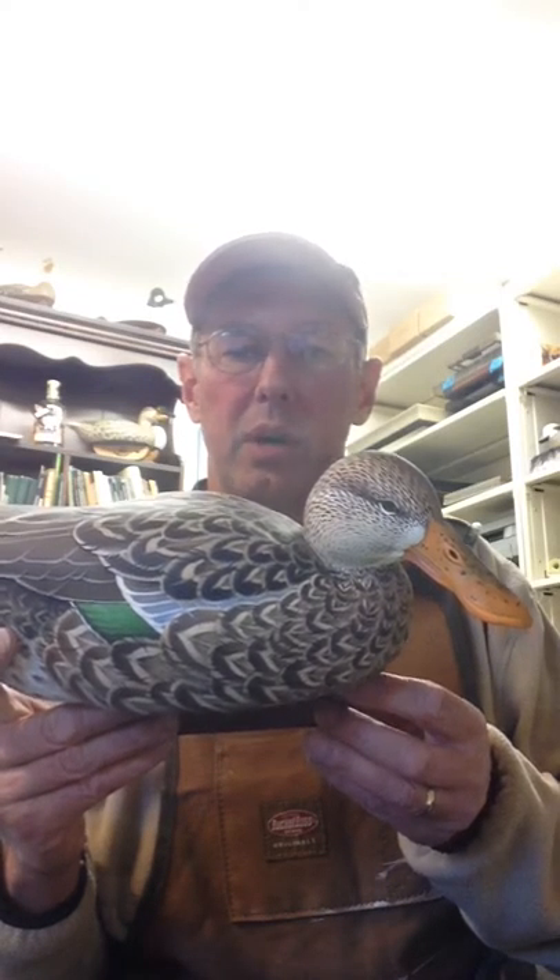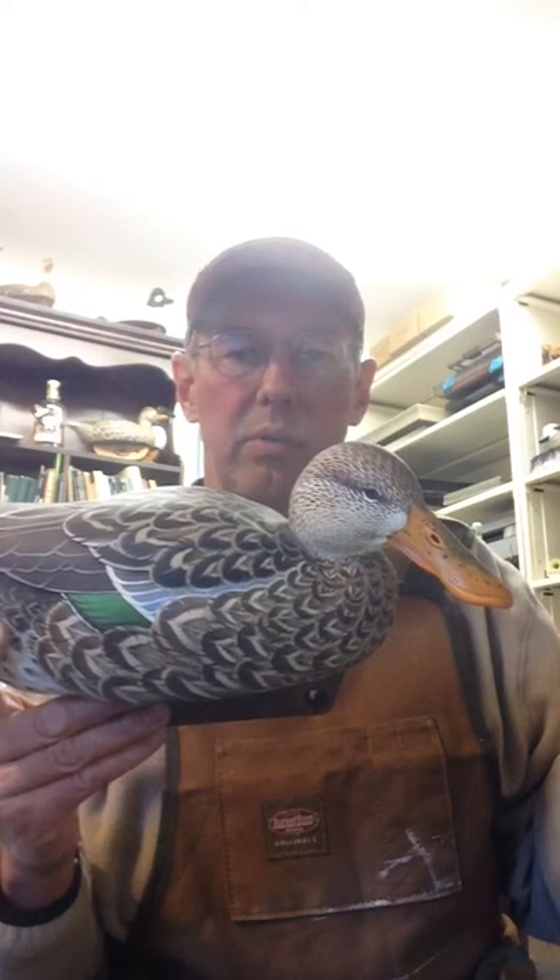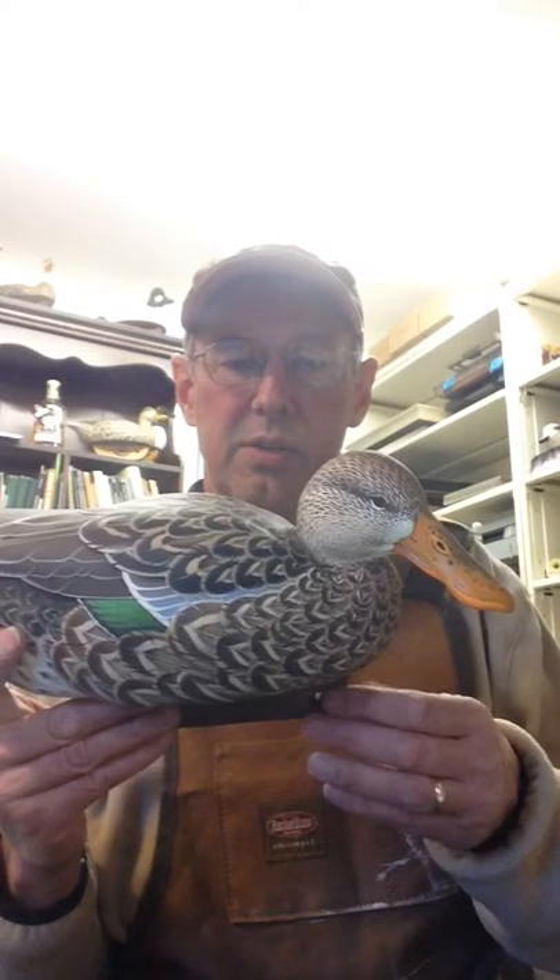I say duck decoy because it's carved with a keel, but as you can see, that decoy carving has evolved far beyond what our ancestors used to hunt over out of necessity for sustenance.